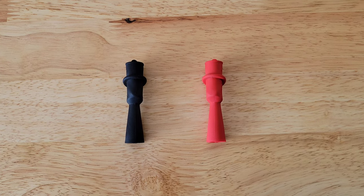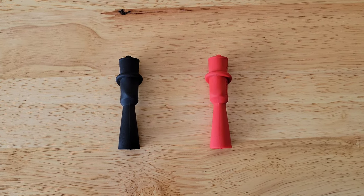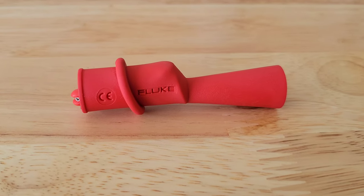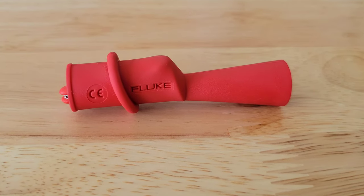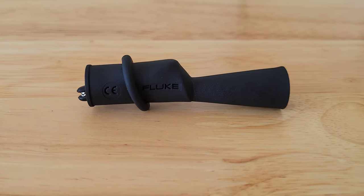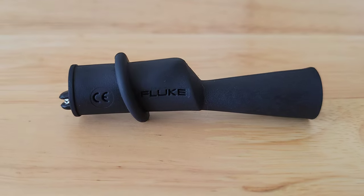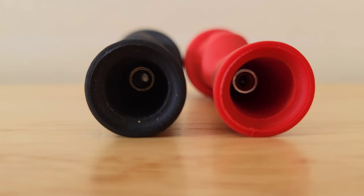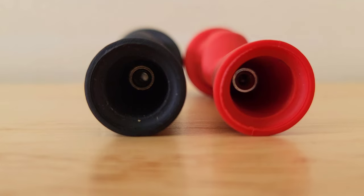My opinion on the threaded alligator clip set from Fluke: they've worked great for me. I think they work really well on the TL-75 test leads and are really good quality. I do plan to upgrade to the threaded test leads eventually, so I'll be interested to see how well these work on those. I'll link some of my other Fluke 117 videos at the end of this video.